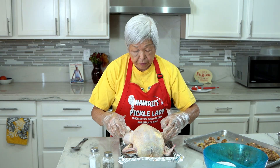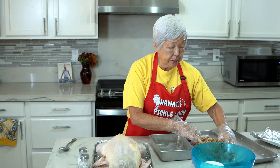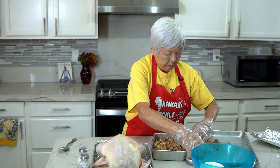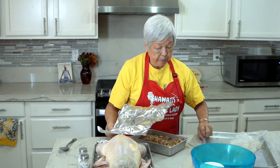I've preheated my oven to 375 degrees and I'm going to put it in for about an hour and a half to an hour and three quarters. You want the finished temperature to be 165 degrees. I'll put the rest of the stuffing in a pan, cover it with foil — the stuffing will probably take only about an hour.